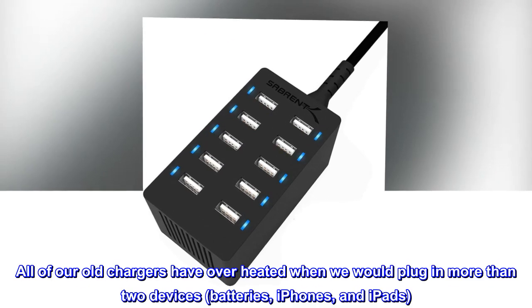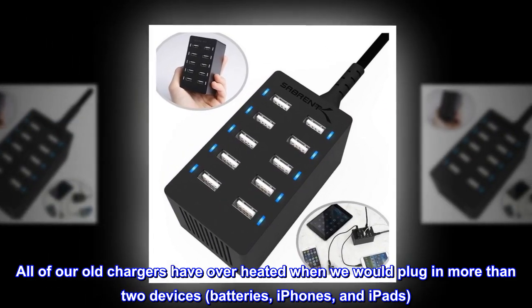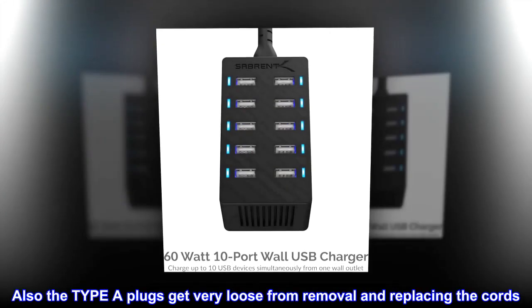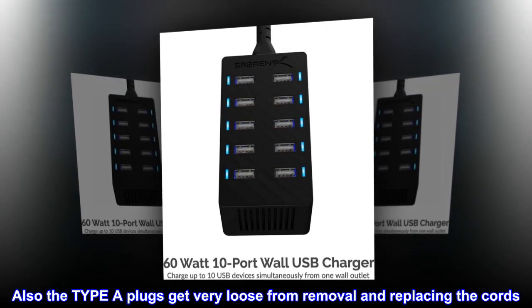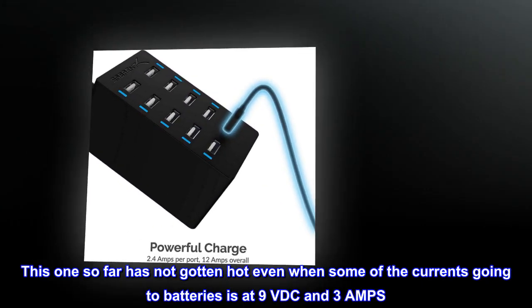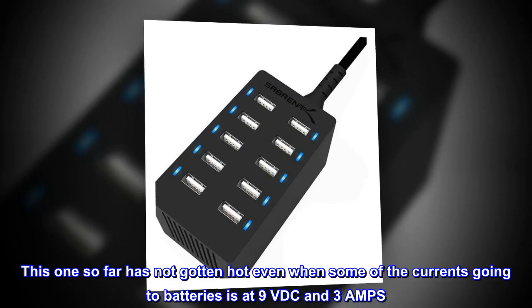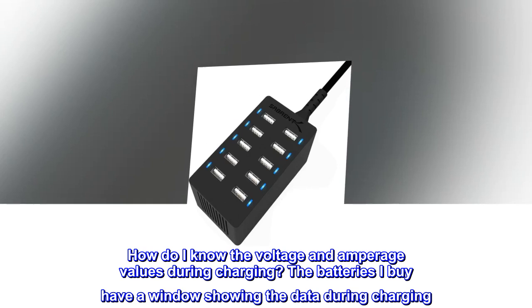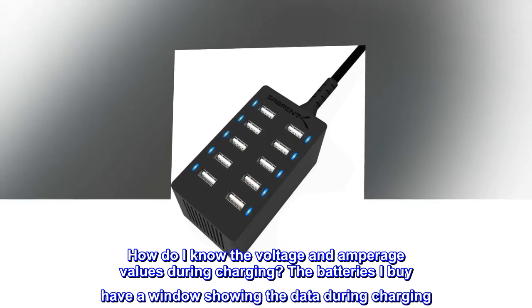All of our old chargers have overheated when we would plug in more than two devices — batteries, iPhones, and iPads. Also, the type of plugs get very loose from removal and replacing the cords. This one so far has not gotten hot even when some of the current going to batteries is at 9VDC and 3A. The batteries I buy have a window showing the voltage and amperage data during charging.